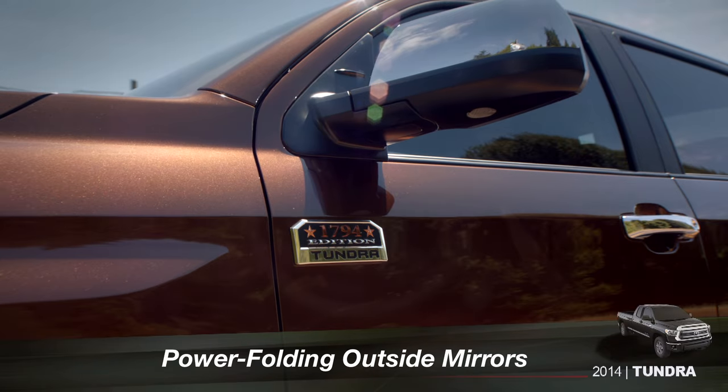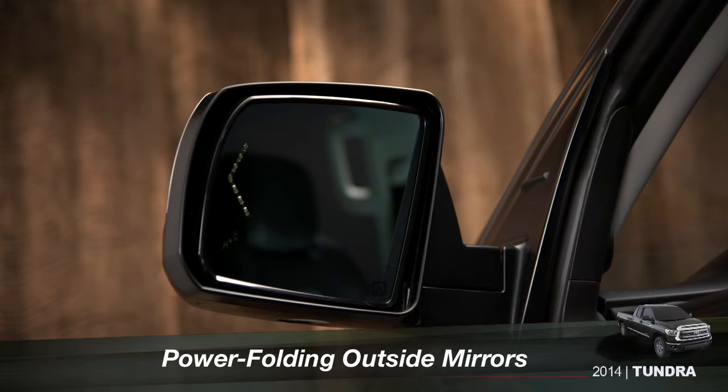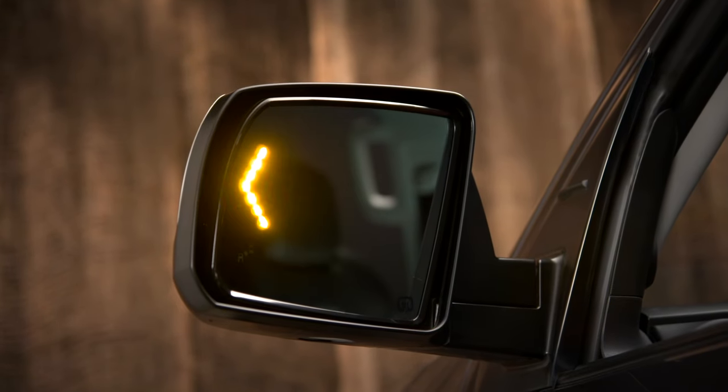The Platinum and 1794 Edition have auto dimming outside mirrors with turn signal indicators and a power folding feature.